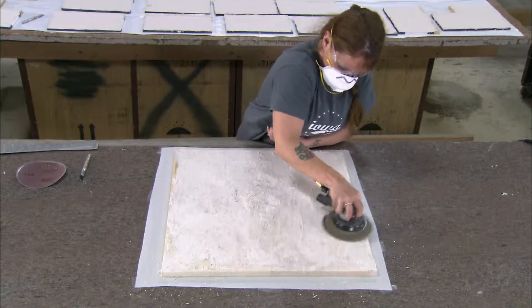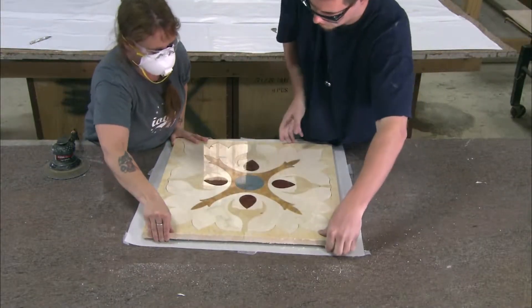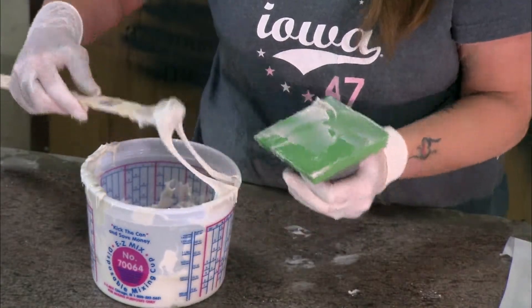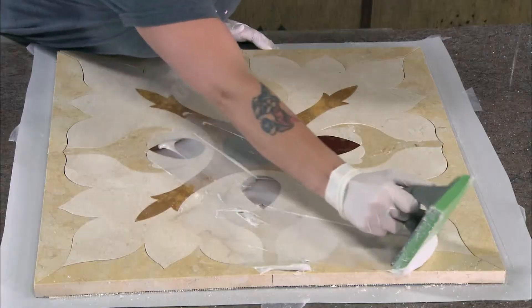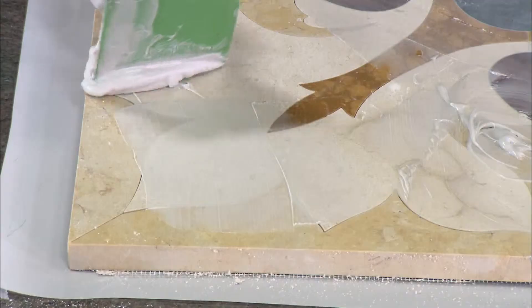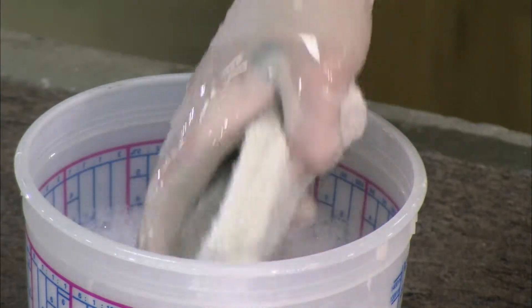They let it set overnight, and the next day they sand it flat. The cut stone design is now bonded together in a solid unit, and they can safely flip it face up.